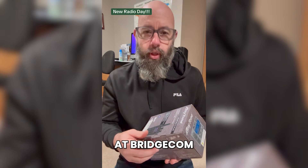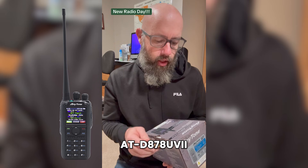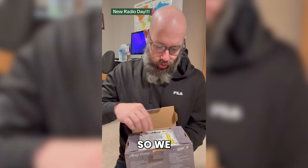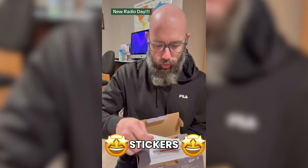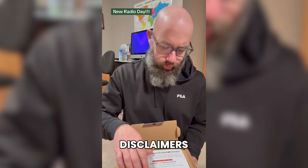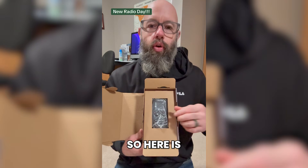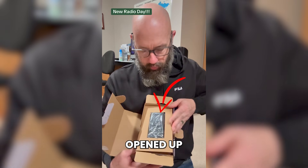Let's see what the fine folks at Bridge Column Systems have sent me — the Anytone AT-D878UB2 Plus. Let's see what's in the box: we get stickers, a coupon code, some disclaimers — if there are any questions or issues, do not return — and an owner's manual.